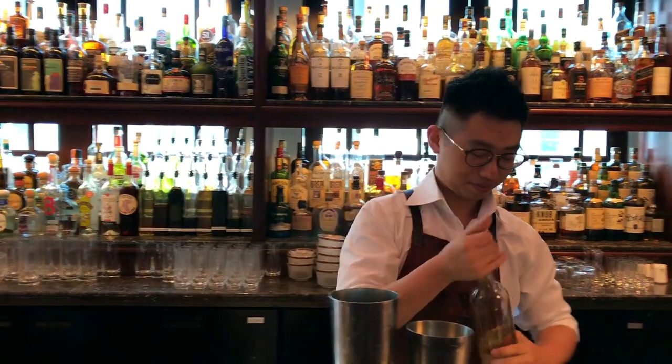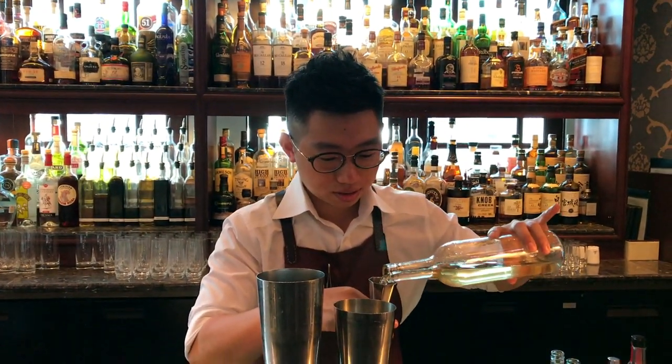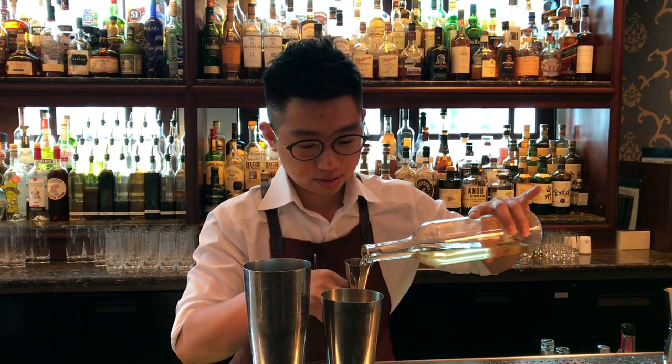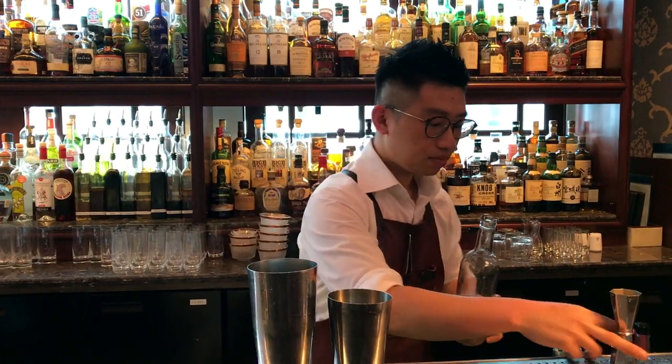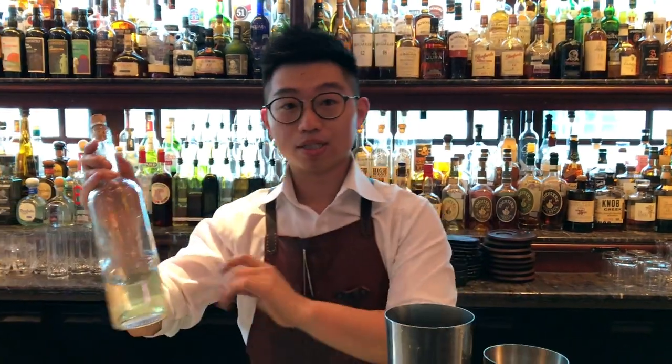Let's start the menu. I will put 75 ml of this. Basically what is inside is 30 ml of Paul William, 15 ml of Pisco, and 30 ml of Apple L'Aquille, and then infuse the Jasmine Tea leaf for 2 minutes. After that you have this bottle.